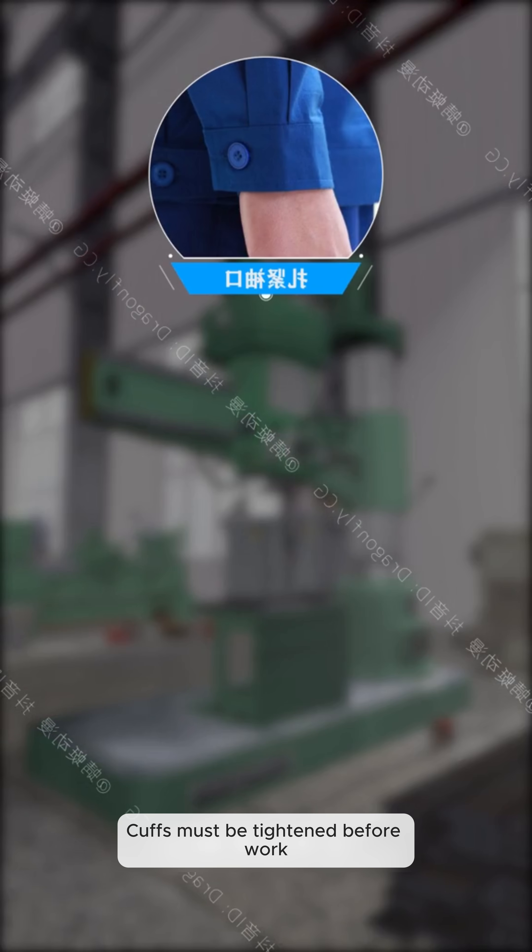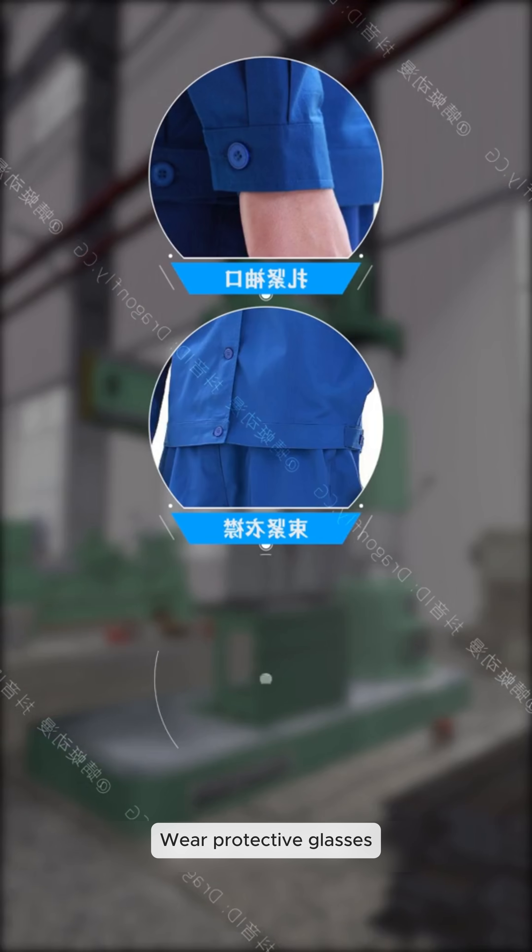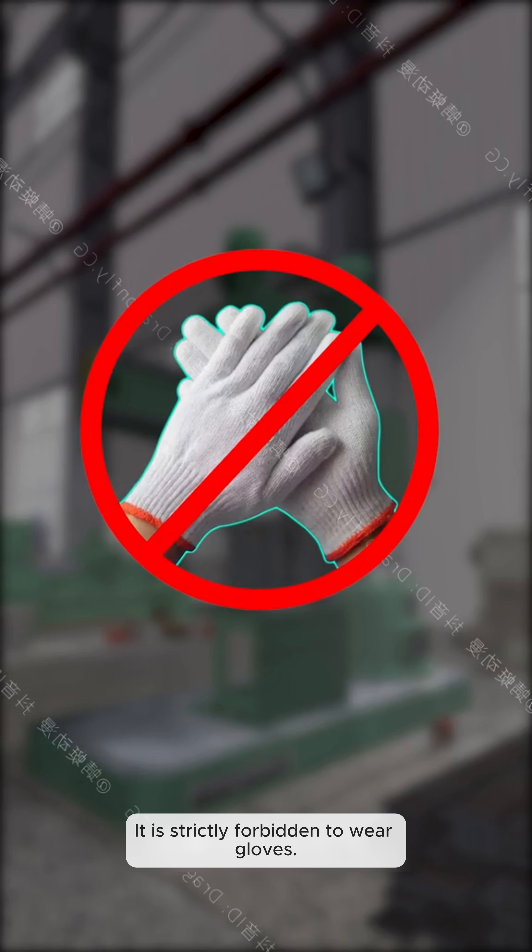Cuffs must be tightened before work. Clothing towel. Wear protective glasses. It is strictly forbidden to wear gloves.